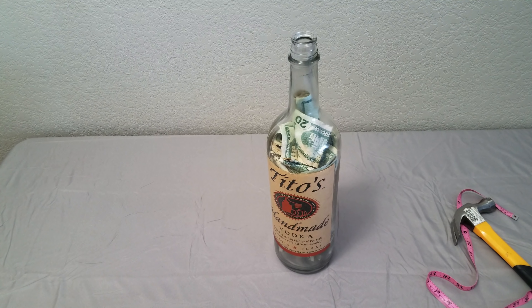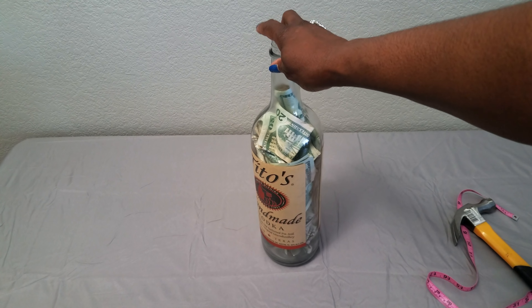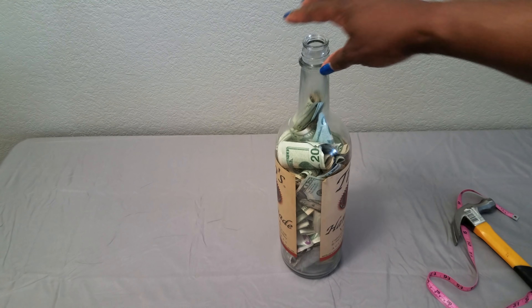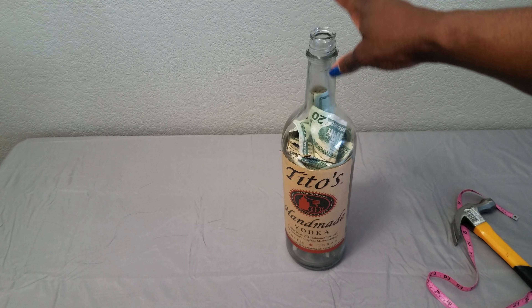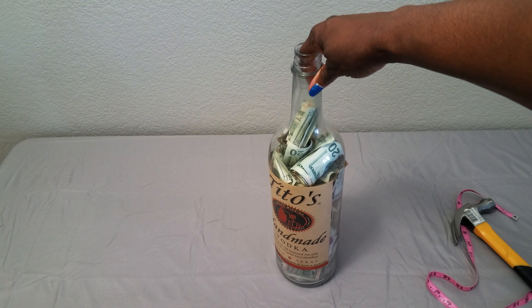You guys know at the beginning of the year there are different challenges — like putting one dollar aside on day one, two dollars on day two, and by year's end you have around eleven to thirteen hundred dollars. There's also the five-dollar challenge where every five you come across you set aside. I took it one step further: anytime I even looked at this bottle I had to put whatever was in my hands or pockets in here.